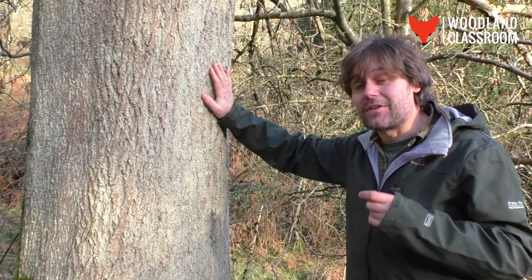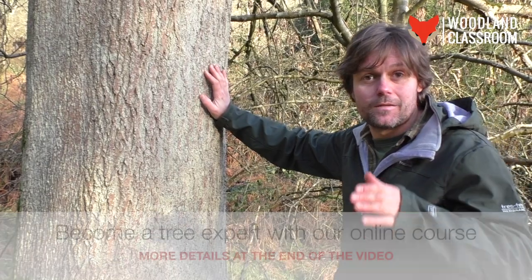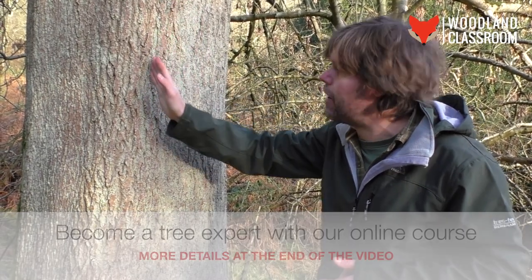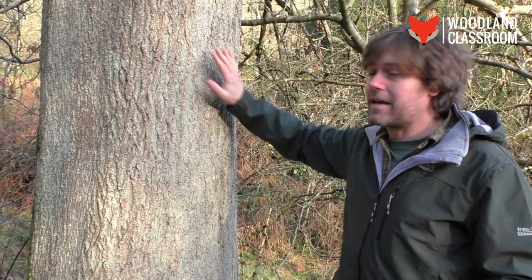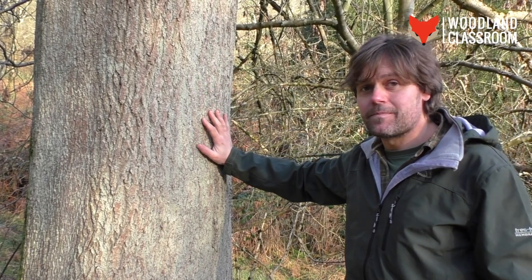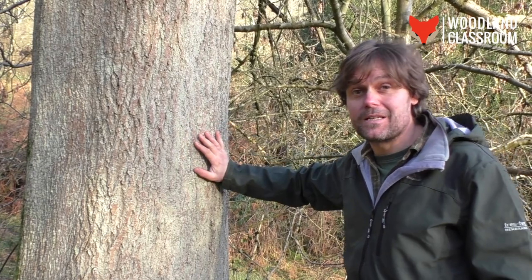We think of ash as having smooth bark, but as the tree ages — much like the oak — the bark fissures. It fissures vertically, so generally these clefts run vertically down the trunk. The bark is a grey colour, but there's a lot of green here, and this is not the bark — this is lichens, and lichens really love ash.